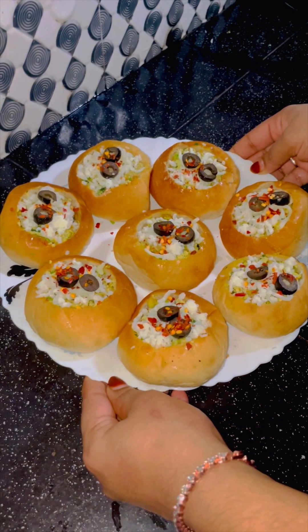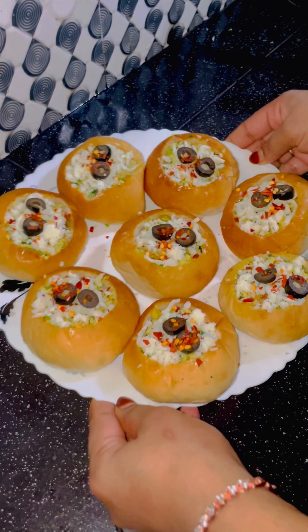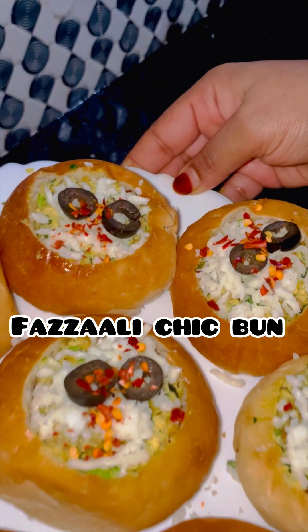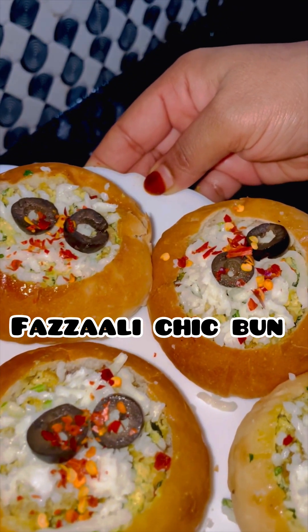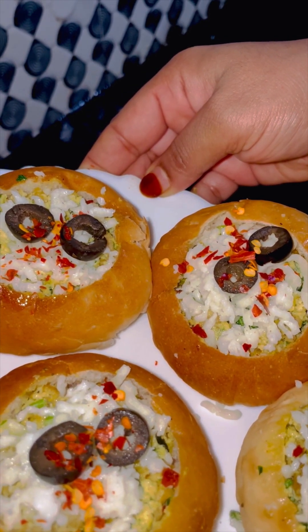Hi all. World Malaya Home Chef King Chef 23 is a cooking competition. I am ready for this recipe. Fuzzali chick bun — my name is Fuzzali chick bun. I tried this recipe for this competition. What do you think of Fuzzali chick bun?